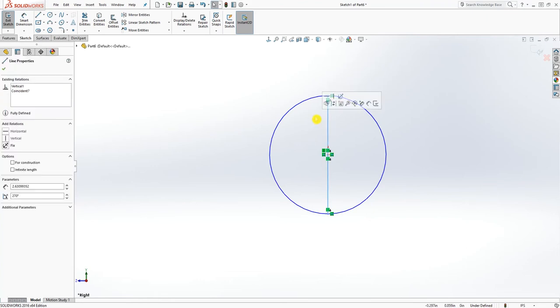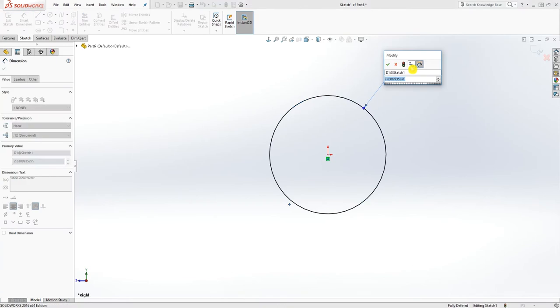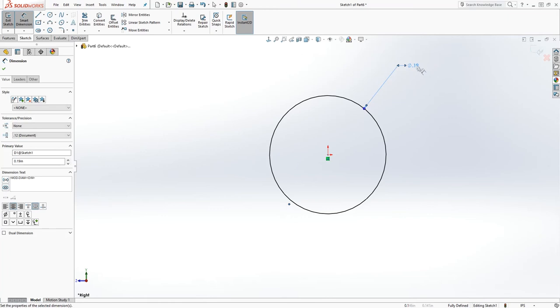Let me trim one part of it off. I'm going to add the dimension to my ball — it's 0.095 times two, so the dimension should be 0.19.